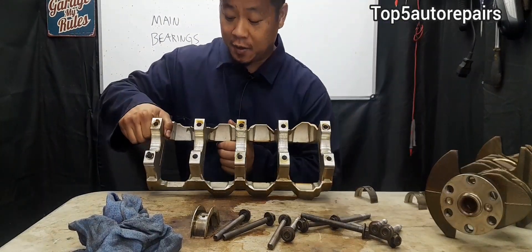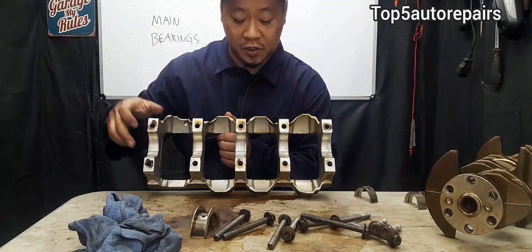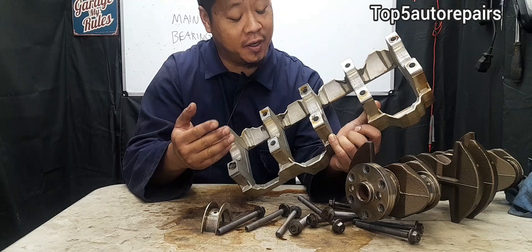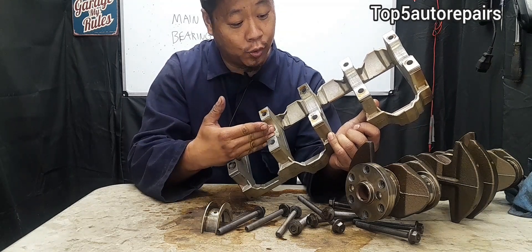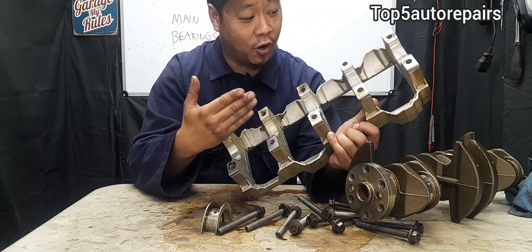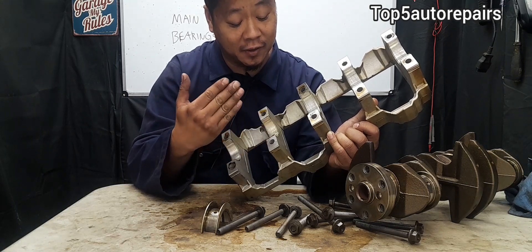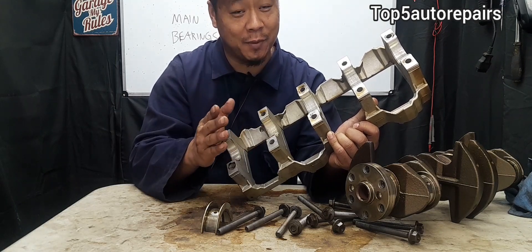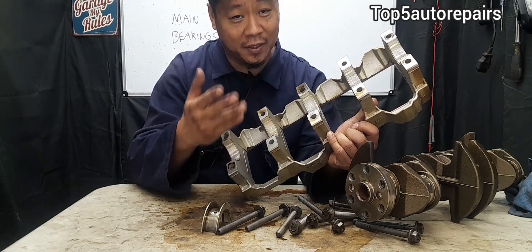You're also going to see main bearings over here as well. These main bearings are extremely durable. They can handle extreme load, high engine temperature, and all sorts of poor conditions. Now if the main bearing gives out, that means something is extremely wrong for these main bearings to fail.